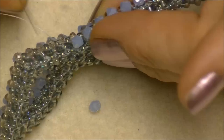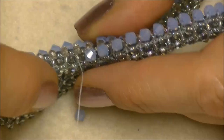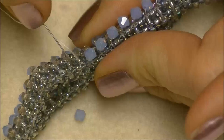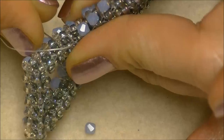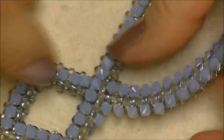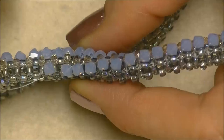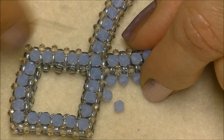Begin like you had been doing: pick up a 4mm crystal, coming out of this side of the 8/0 seed bead, going into the next 8/0 seed bead on the opposite side. All we've done is skip one little space — go through here, go around this one unit and start again. When it lays down it will not look like you've skipped a space. Continue all the way around and we'll do the same thing when we come back up — I'll show you so you don't have to wing it.